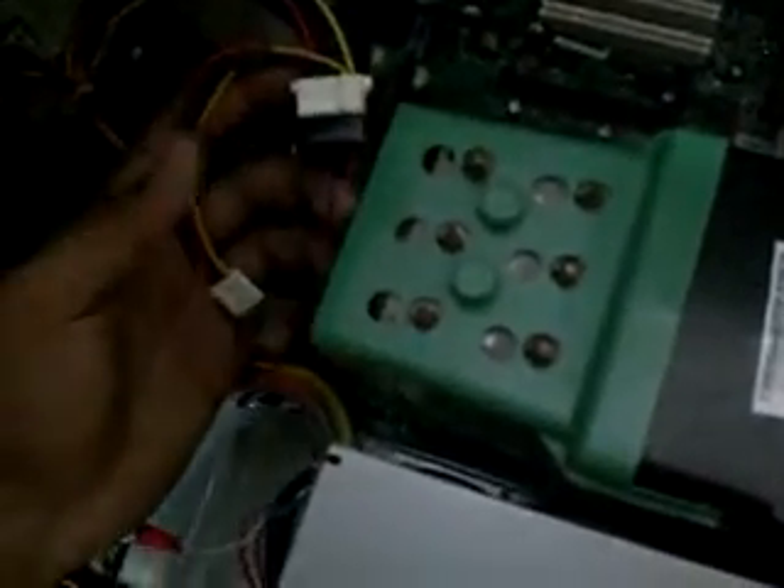In the Dell Optiplex machine, you can see that the fan has four wires — two are red and black, and two are blue and brown. The red and black wires are for power. The red is positive and the black is negative.